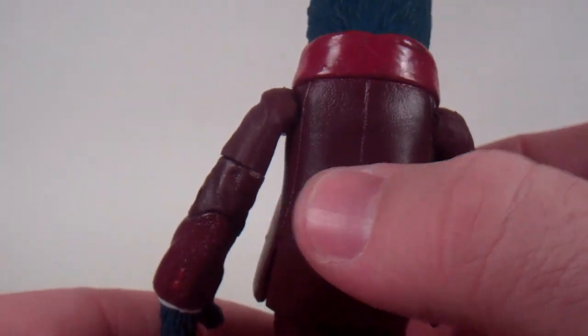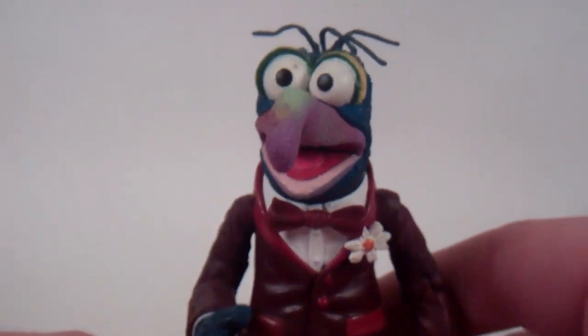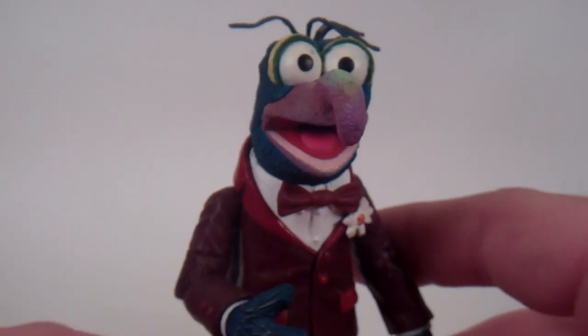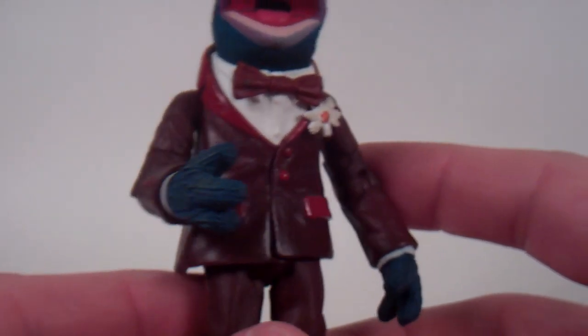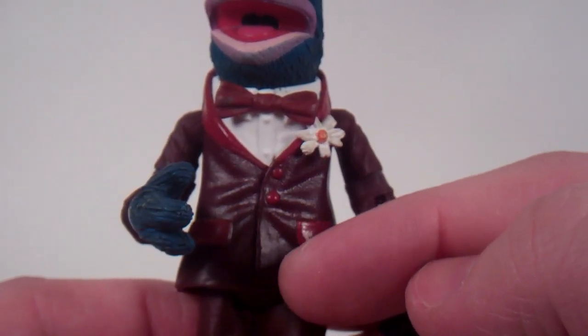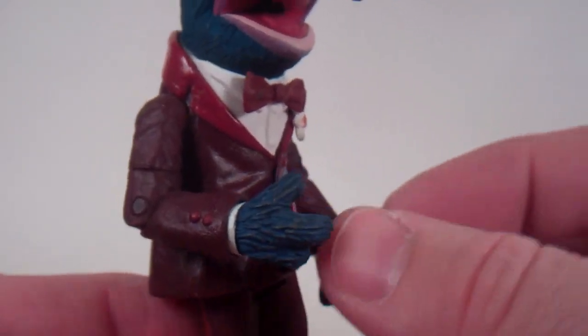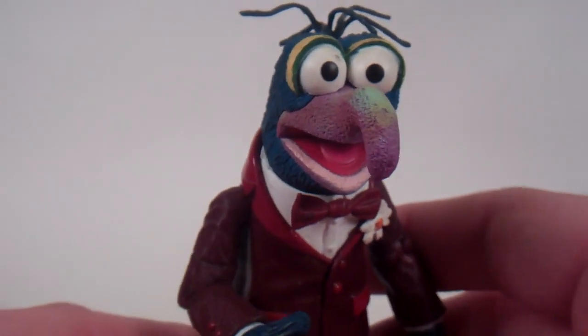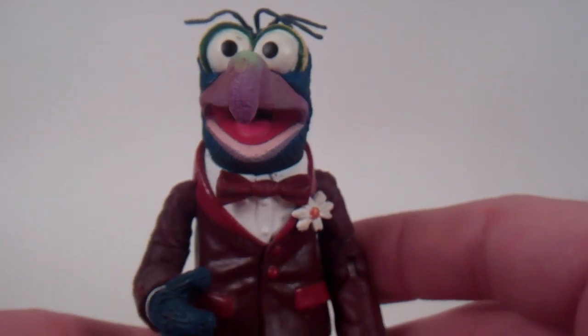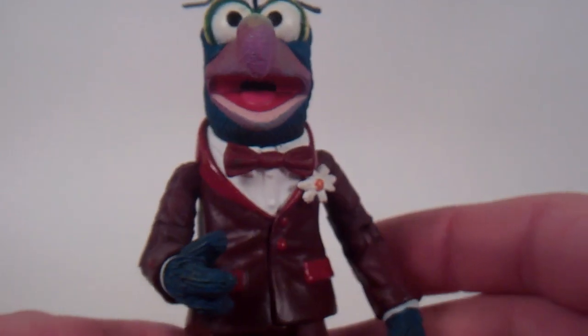He's got the nice little red buttons and the red collar. All around a great figure. This is the definitive Gonzo you want to go with if you only get one Gonzo figure. There are some other versions: there is the black tux version where the tux is a little bit different — it doesn't clasp here, it's got two vested separate pieces. There is also a variant with the yellow checkered outfit that you see Gonzo in most of the time now.